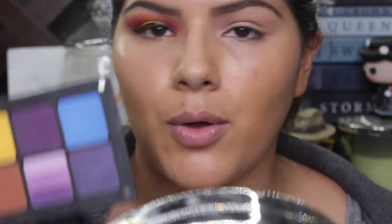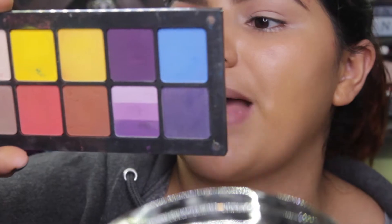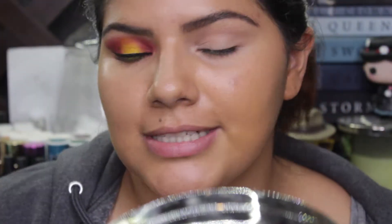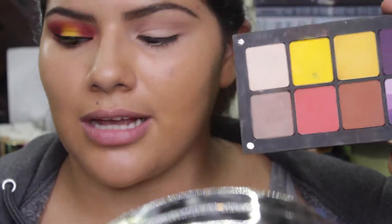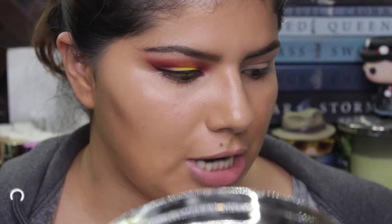Today we are mostly gonna use this palette — this is the Freedom System palette by Inglot Cosmetics. If you haven't been subscribed to my channel for long, you probably won't know this, but these are a few of the first eyeshadows I ever professionally owned and they are still some of my favorites. We're also gonna be using a few eyeshadows from the Murphy 39A palette.